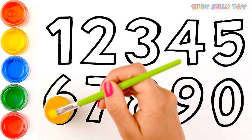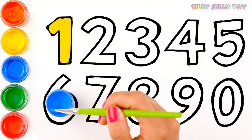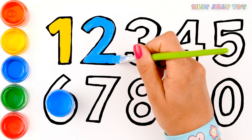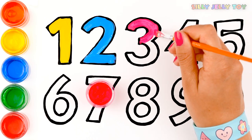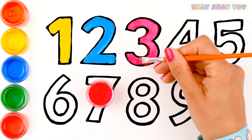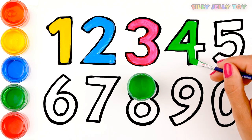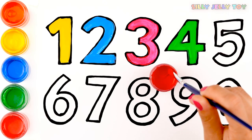So let's play! One will be yellow. Pink. Green.